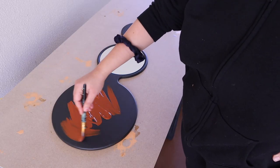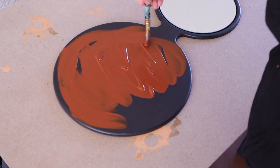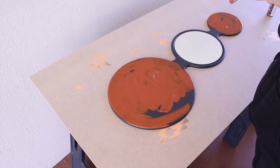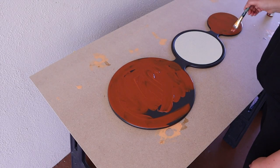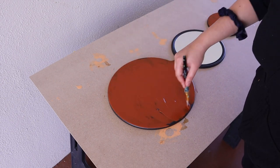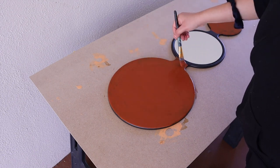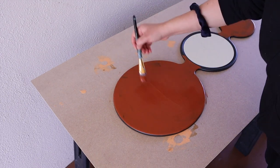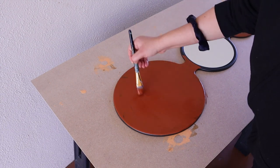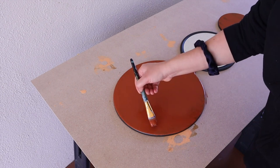Next I decided to paint a few wall decor items. This was a mirror I found at IKEA for only $5 — it had a fun circular pattern which I thought would look really good on the arch walls. I decided to paint it in a terracotta brown color, and I painted two of these so I could hang one on each side of the bed.